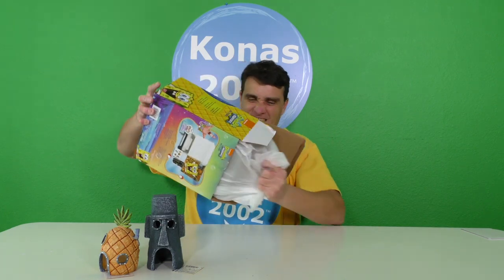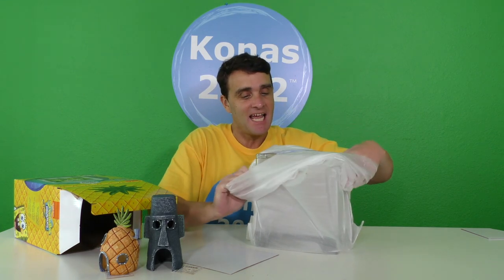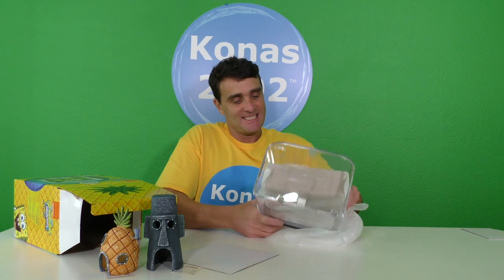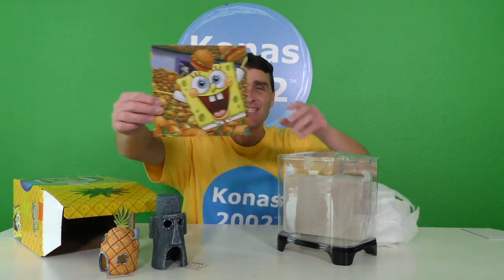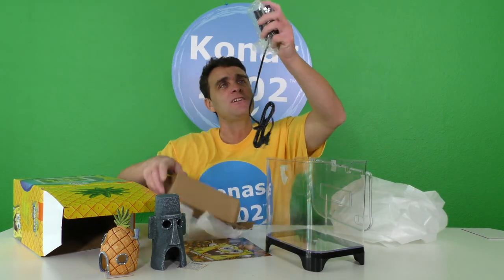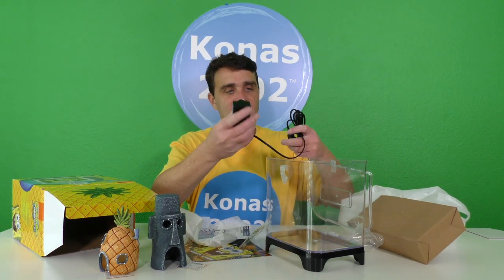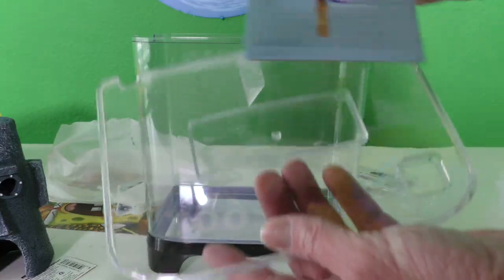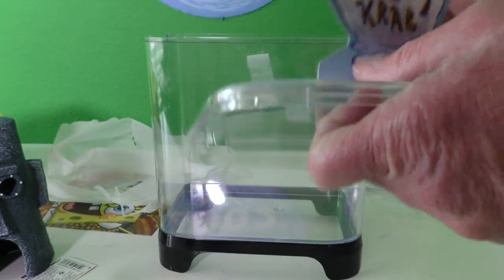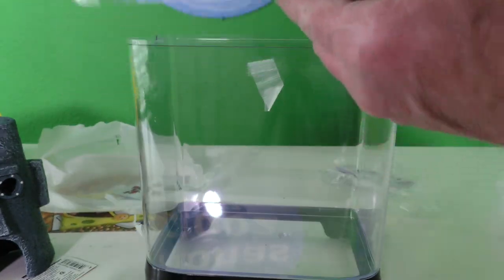Take this out of here — oh look at this you guys! This is the tank right here! Holy smokes, look at this thing! Oh look at the backdrop — this is the backdrop that goes in here! And it plugs in with stickers. Oh, this is the filter! Wait guys, it even has the lid and the Krusty Krab! It looks like this goes in here — oh yeah, look at that! That's the top right there.